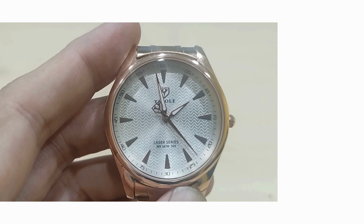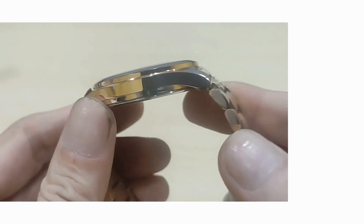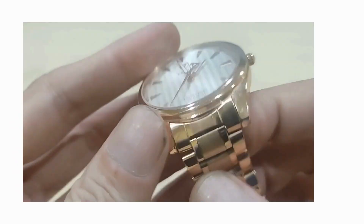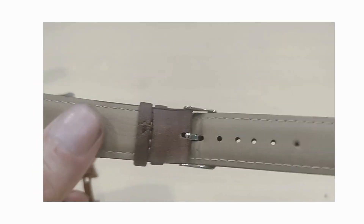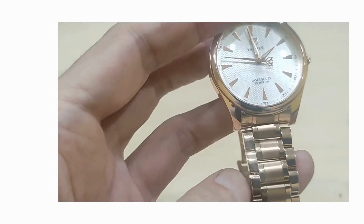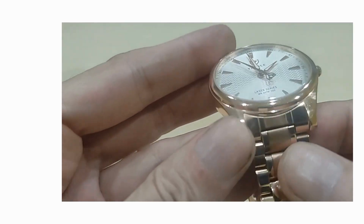I should mention the strap. This is an aftermarket strap which I've got to match the case, and it does a really nice job of matching. When you buy the watch, you get a quite supple brown leather strap, which I actually like, but compared with this stainless steel bracelet, I think it looks much more classic looking.